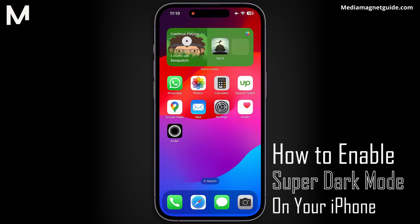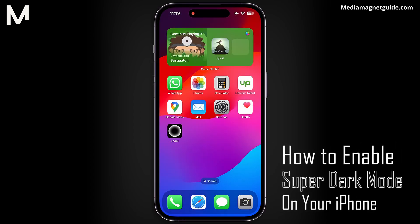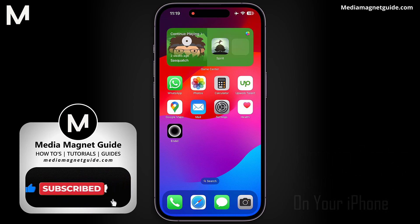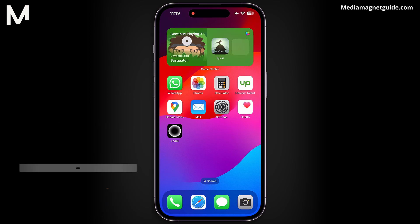In this video, I'm diving into the procedure to activate something truly remarkable in your iPhone – Super Dark Mode. Enabling Super Dark Mode on the iPhone reduces eye strain in low-light conditions and extends battery life by utilizing OLED technology's power-saving benefits.